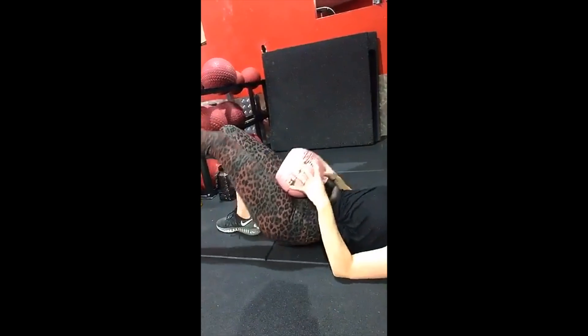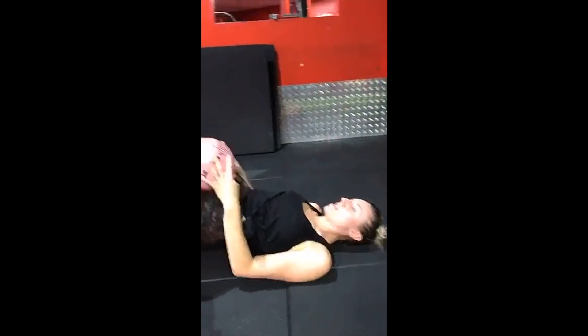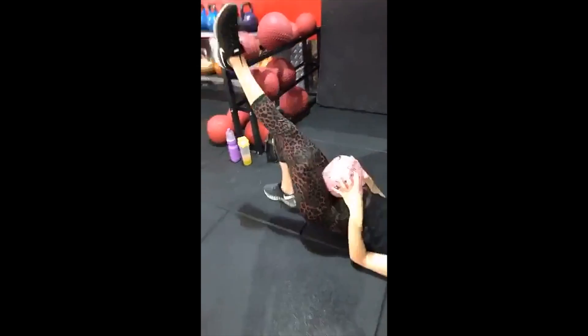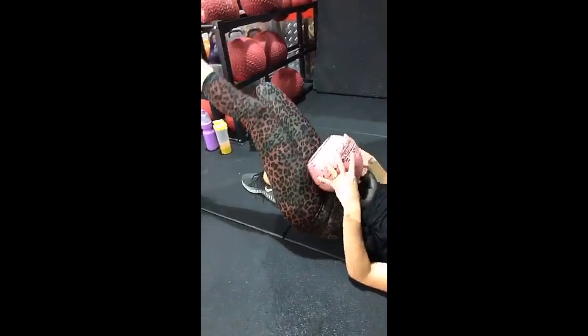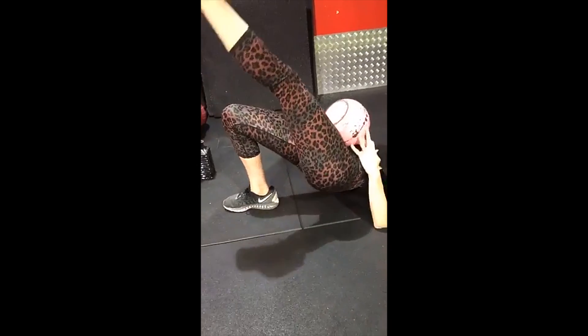Single leg glute bridge with the kettlebells. We're doing 20 reps per leg for three sets. This is going to burn — she's hating this already. This is working our glutes and hamstrings.